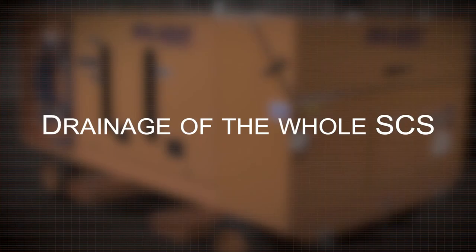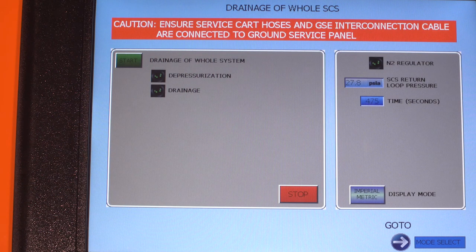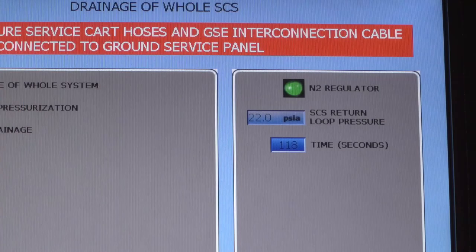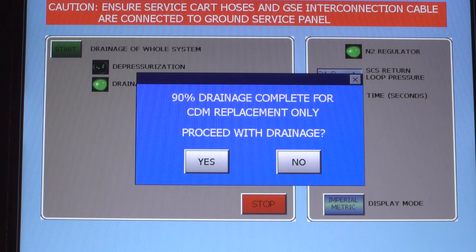Drainage of the whole SCS: connect the supply and return hoses to the ground support panel on the aircraft. If the aircraft has an internal pressure above 36.3 PSI, the LV-7 valve will open to depressurize the aircraft system. Once depressurized, the cart will use compressed nitrogen to evacuate PGW from the aircraft supplemental cooling system. When 90% of the system has drained, a banner will appear asking if you would like to proceed with the drainage. If you select yes, the drain will continue until the timer counts down to zero. If no is selected, the regulator will gradually decrease pressure to zero and shut off.